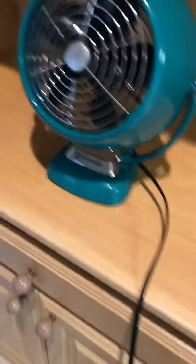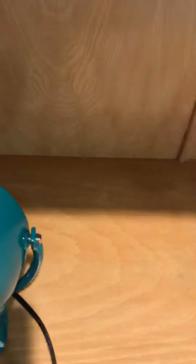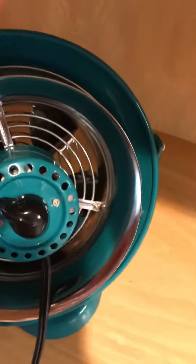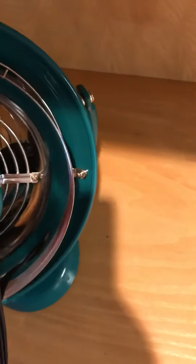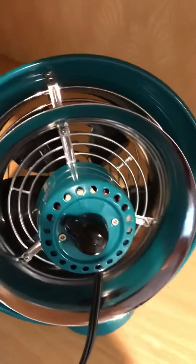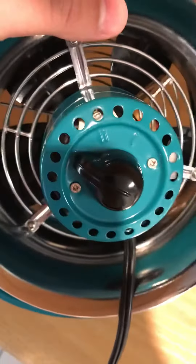Look what I got — a special fan here. This is a Vornado, actually a vintage Vornado fan. It has a fuse plug but it's replaceable, as you can see. What it does is create vortex action — the air goes through here, through the grill, and then there's a duct here that creates the vortex.